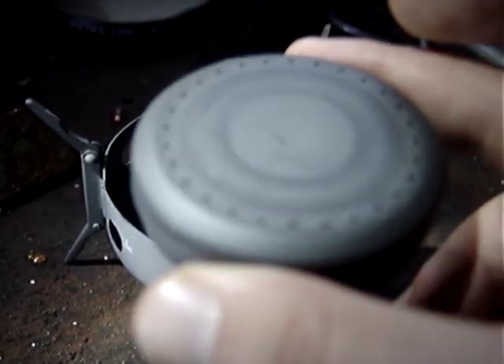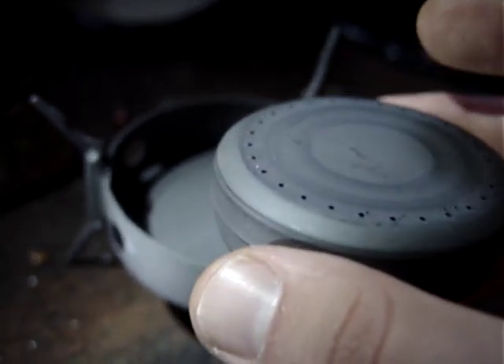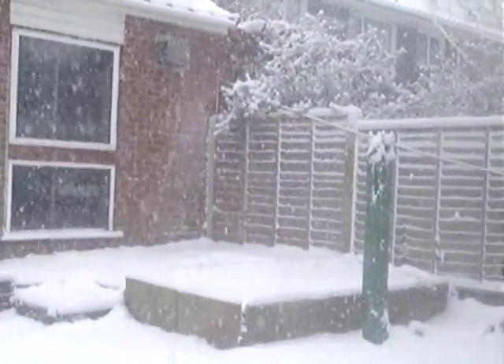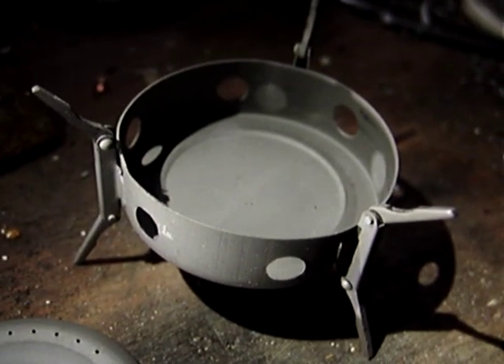I'll just give a quick demonstration now. Just fill this up and see how long it takes to boil 250 milliliters of water. As you can see outside it's snowing, so it's below zero at the moment. Obviously we don't have wind inside this shed, but it's a low temperature — we'll see how well it performs.